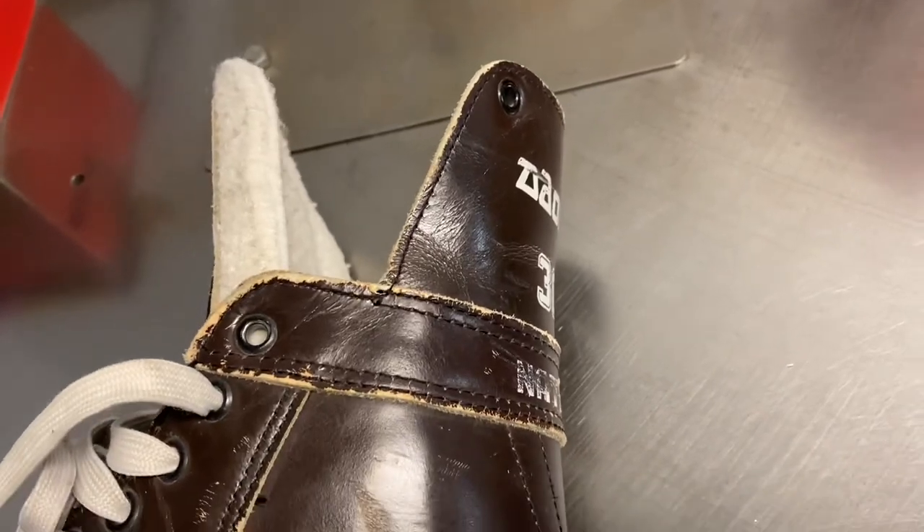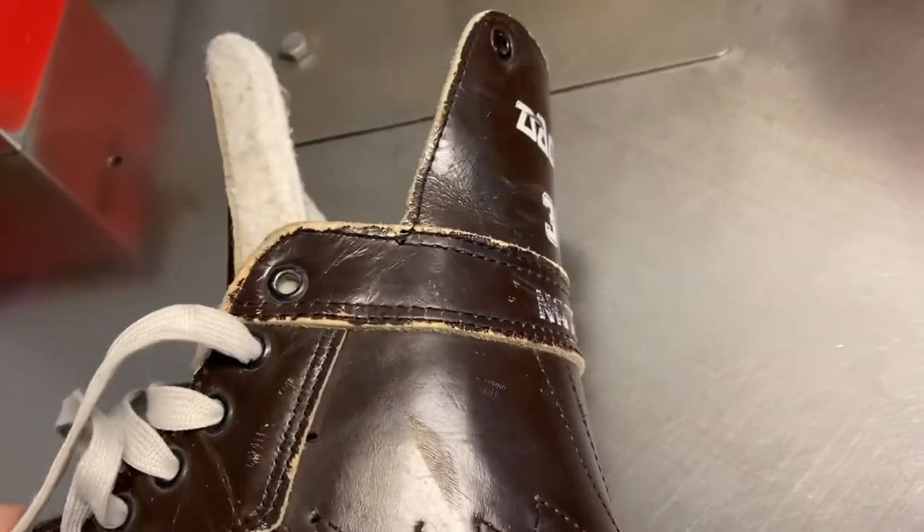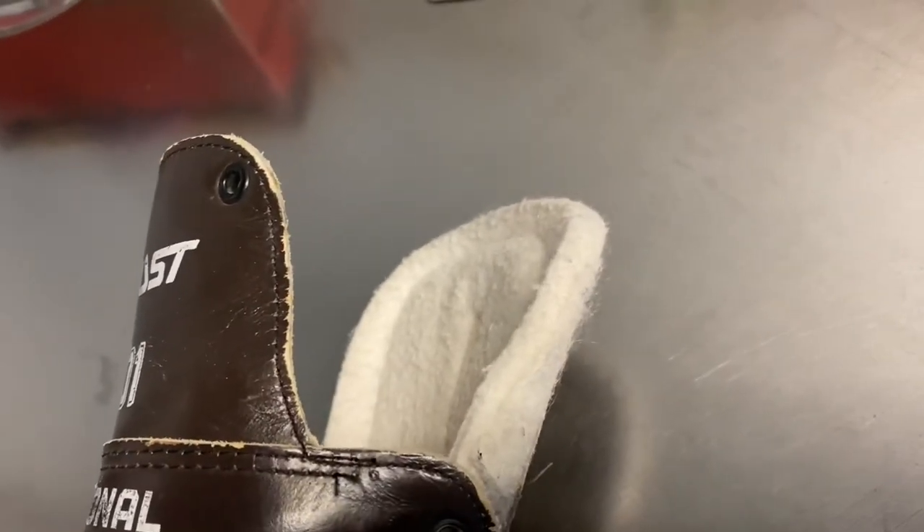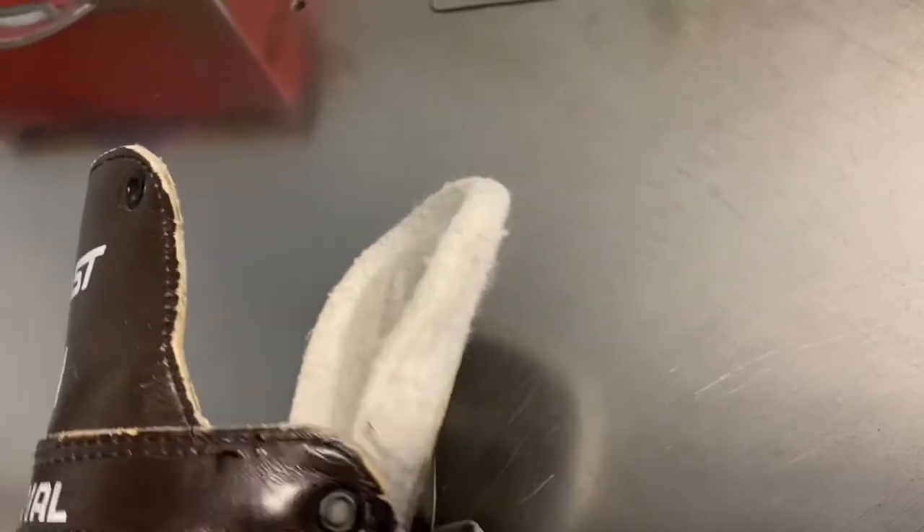The laces were maybe 8 to 10 inches long — very short, not too much. Then you'd tie it like a shoelace on the front. Thank you for watching my video.